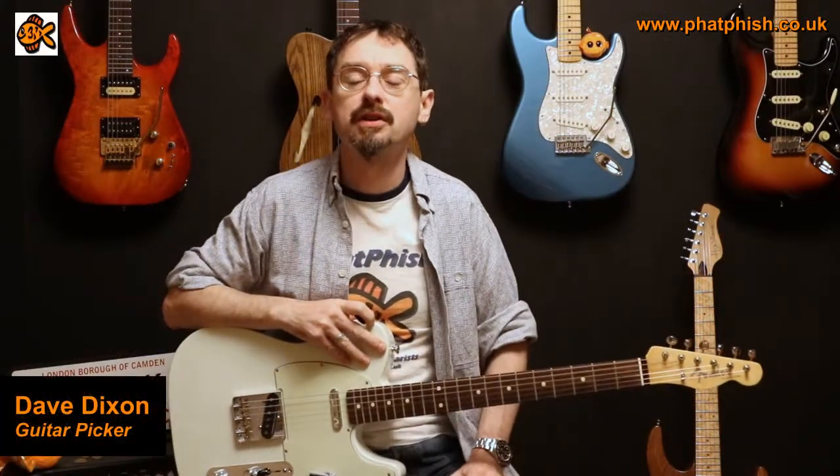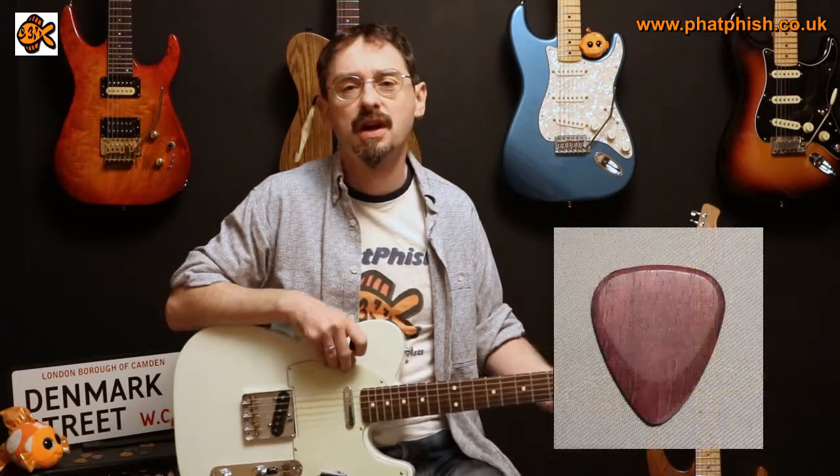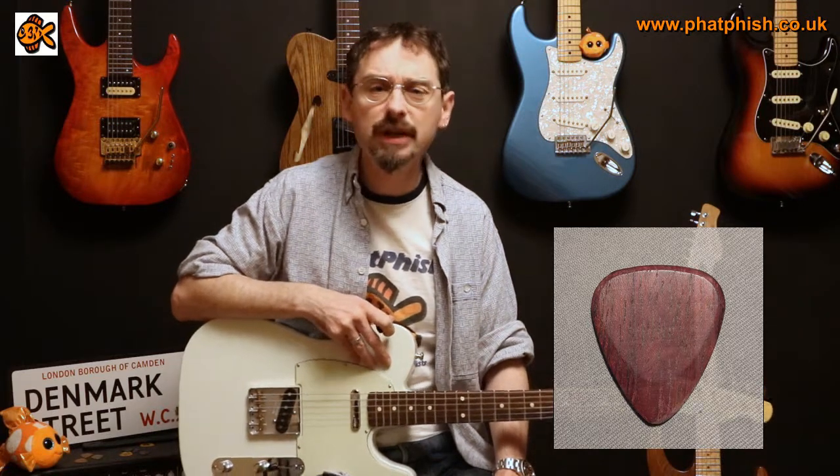Hello again and welcome back to the Bad Fish Guitar Studio. I'm Dave and in this video we're going to be trying out a few different picks, mainly from a company called Timbertones. I came across Timbertones a few years ago when I picked up some of their exotic hardwood picks, and there's one that I've been playing for quite a while. It's a hardwood pick made out of Purple Heart — really nice pick to use, quite comfortable, quite a nice sound.